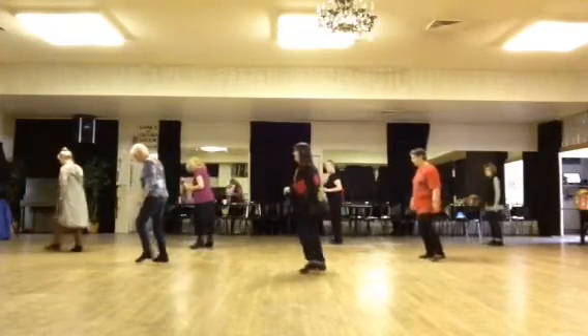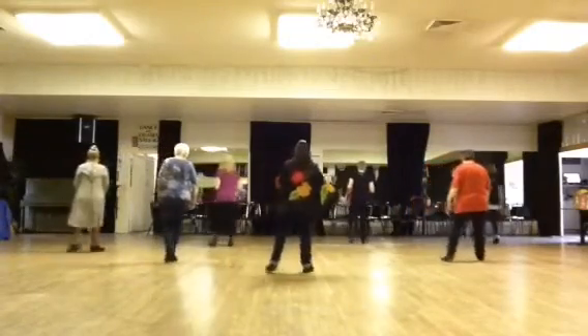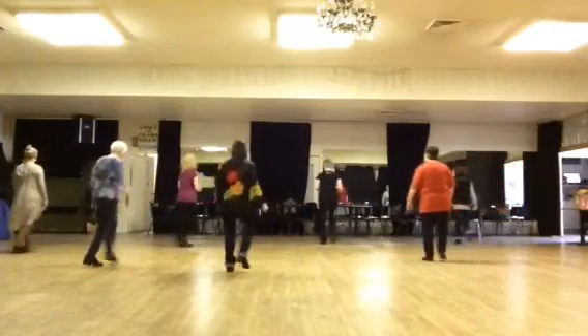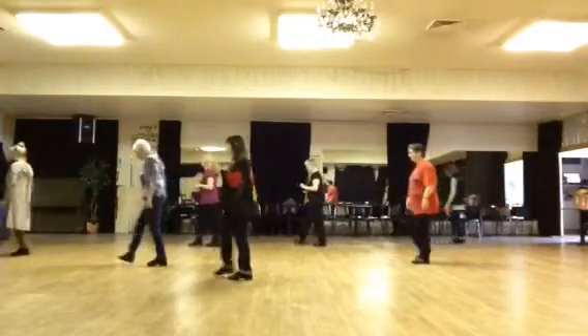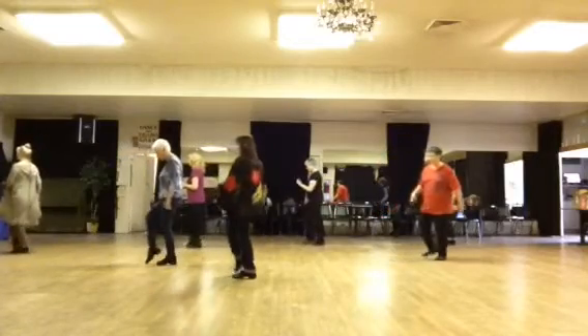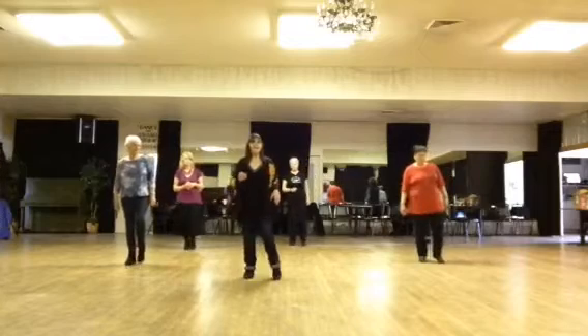Full counted run-through: one through eight, one through eight. Then 8, 1, 2, 3, and 4, 5, 6, 7, and 8 — 1, 2, 3, 4, 5, 6, 7, 8.